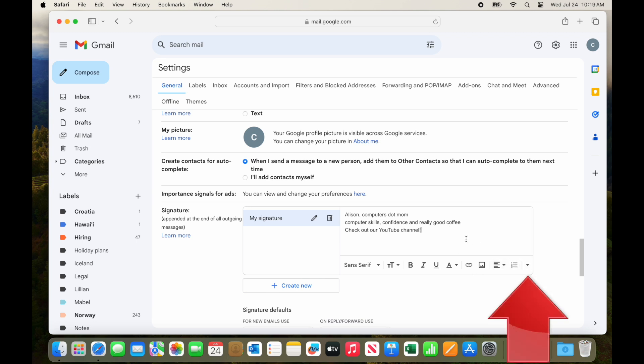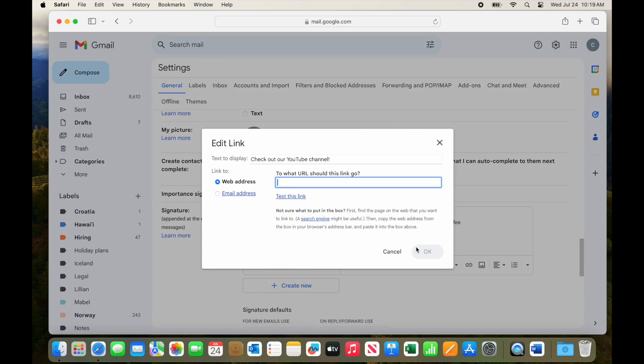One of my favorite options here is to add a link to the signature. For example, if I want to make it easy for people I email to visit my YouTube channel, I just select the appropriate text, click the link button right here, and enter the address of my YouTube channel. You can copy and paste into this box too — you don't have to type in the URL.